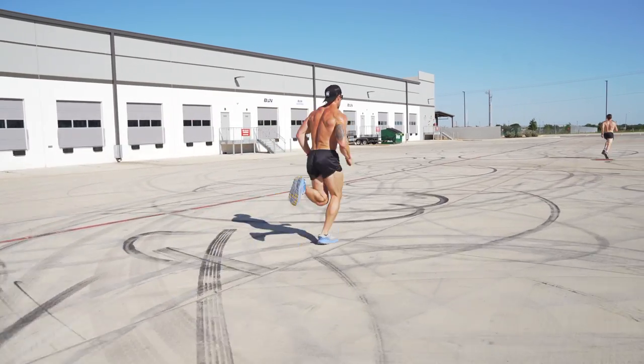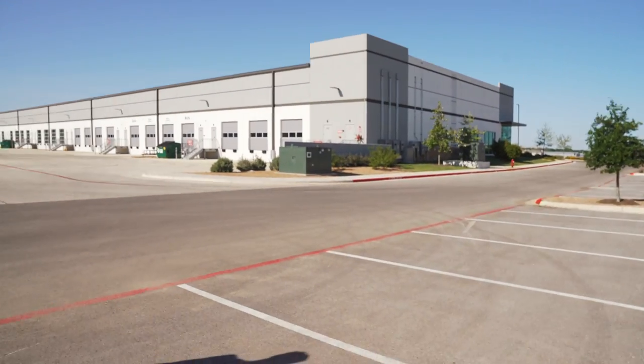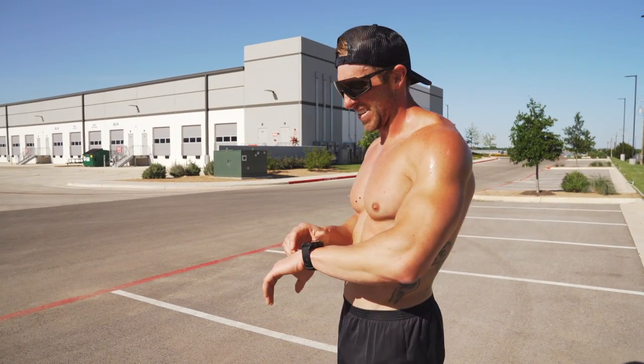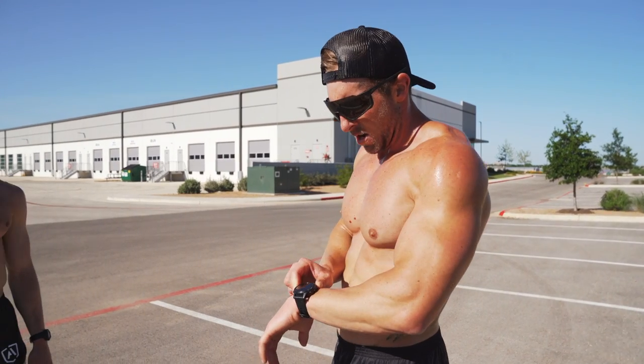I ran around 29 seconds. George was probably like 26. Time to cool down. I'm ready for it.